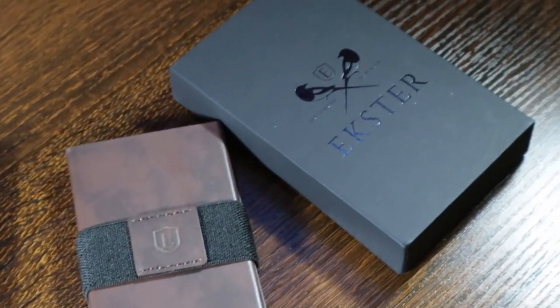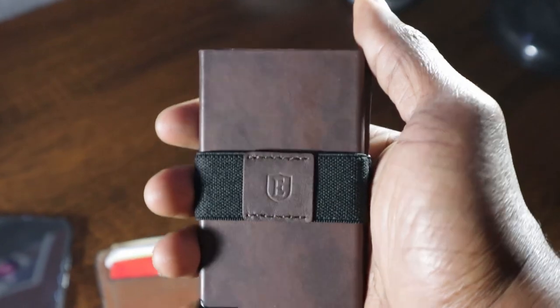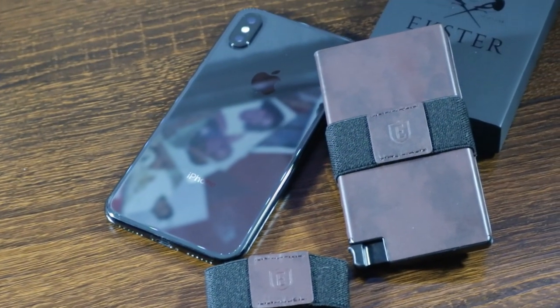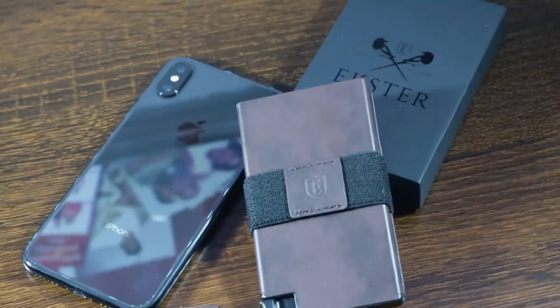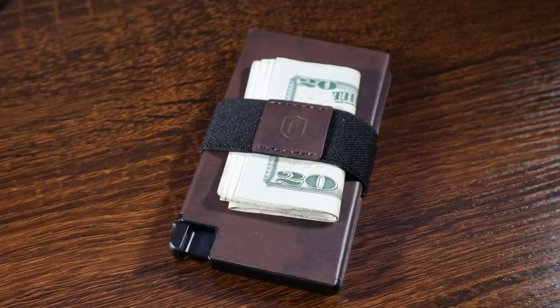Before we jump into today's video, I want to give a huge shout out to my sponsor. Huge shout out to Escar for sending me the world's first smart wallet. This wallet has a cool mechanism that allows you to store up to six cards inside a slot, and as you press the button the cards shoot out so you can grab any card you want. It has a nice clean look, and for people who carry dollar bills, it does have a money clip — though I'd recommend not carrying too many bills or the wallet gets bulky.